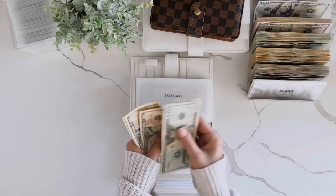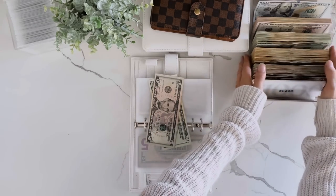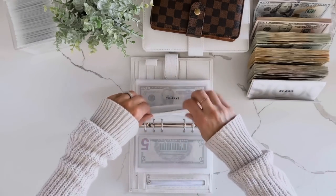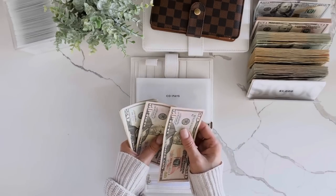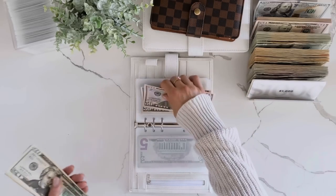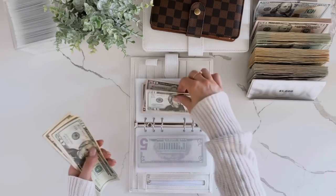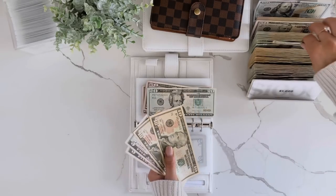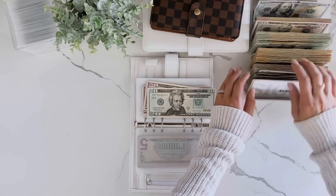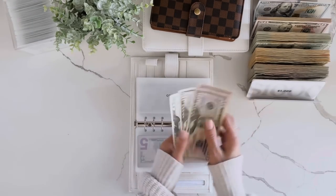Baby needs: 20, 30, 40, 50, 60, 70, 75 — so we'll swap these out for a 50. Co-pay is 50. I like to keep 50s in here because our co-pay is either $25 or $40. So 20, 40, 50, 60, 65, 70 — we'll swap this out for a 50. Total: 51, 50, 70, 170.